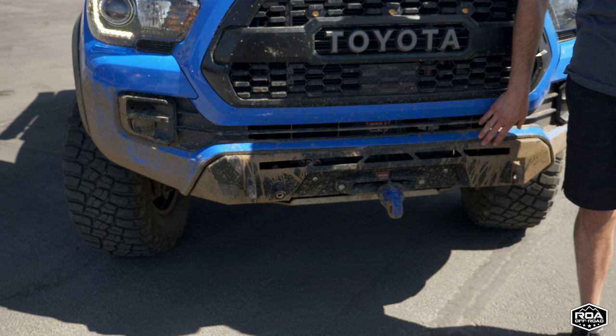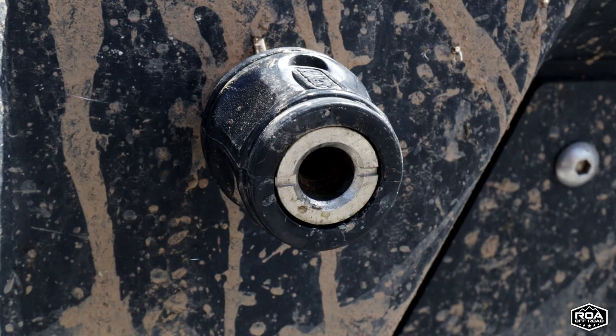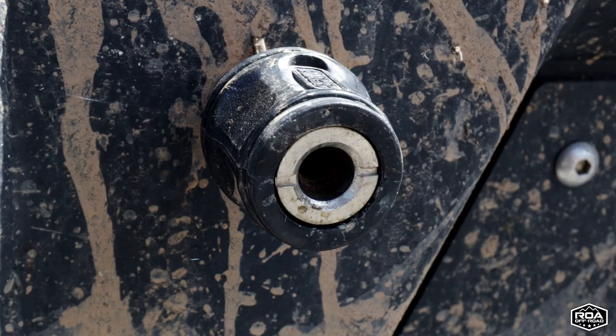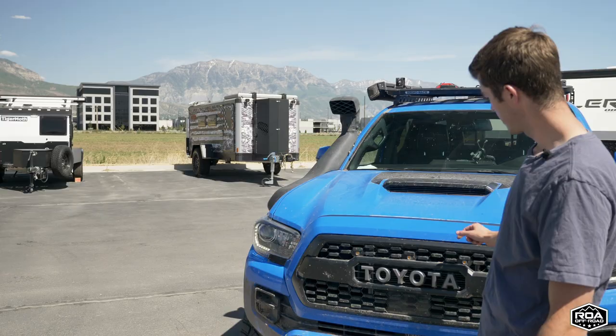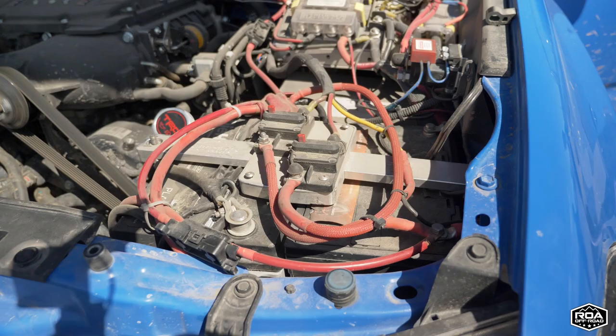They call it a covert bumper because it's not high clearance — it's not taking out too much. This is the Warn winch with the Factor 55 link. I have the ARB dual compressor with a quick connect right there, which is really nice. And I do have it supercharged with the Magnuson supercharger, which is a game changer. I had a Tacoma that wasn't supercharged and it's pretty gutless.